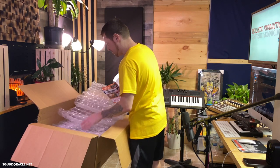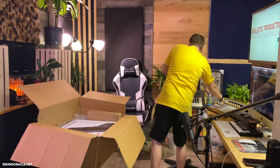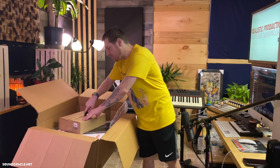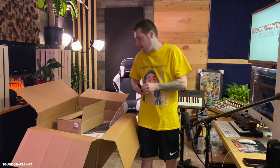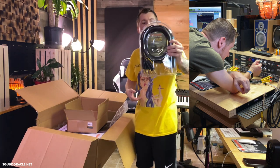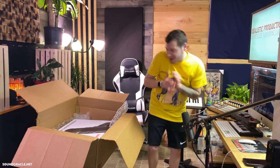Alright, if you've ordered from Sweetwater you know you get the bubble wrap, the little booklets, and they usually throw in some candy too. I'm pulling things out here — this right here is a Mogami snake that I also ordered for my patch bay. I use analog gear when I'm mixing, so I got an eight-channel TRS ten-footer. That's going to work perfect to route everything.